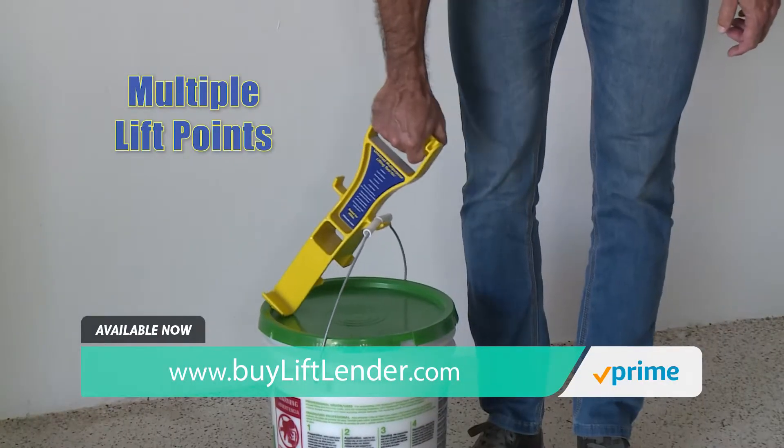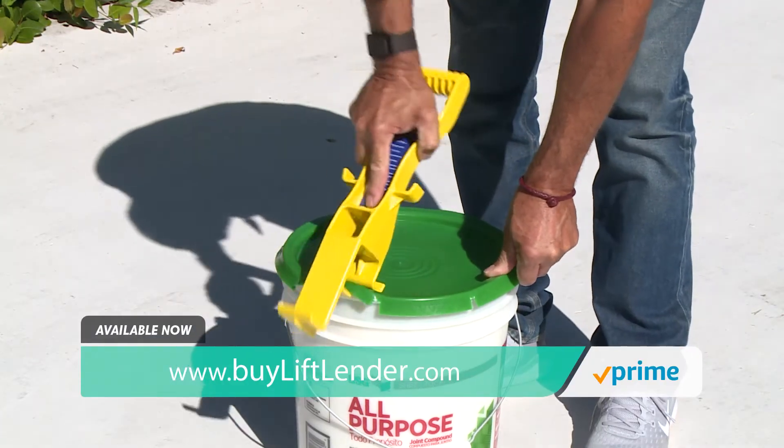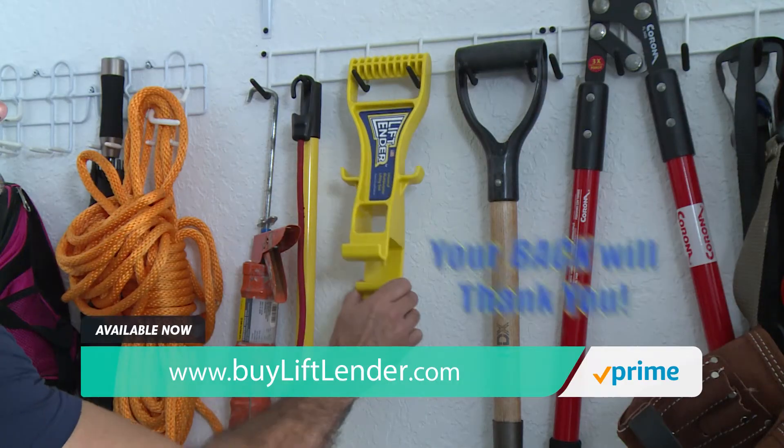And with multiple lift points, it not only helps you pick up this heavy five-gallon bucket, but its can opener-like feature makes it quick and easy to open. Lift Lender is a must-have for homeowners, tradesmen, and seniors. Your back will thank you.